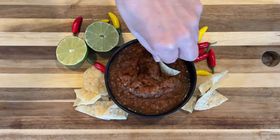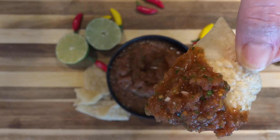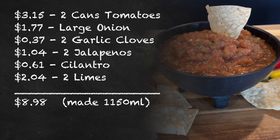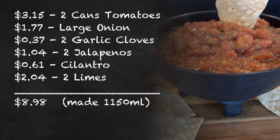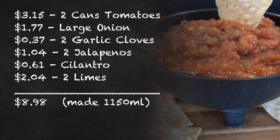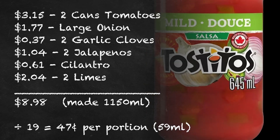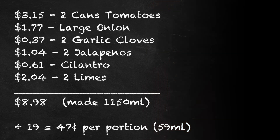Here's a cost breakdown: the total for the ingredients we used was $8.98, which made 1,150 milliliters of salsa. Since each portion is 59 milliliters, our recipe makes 19 portions, working out to 47 cents per portion. The portion price is important because it allows us to compare the price of ours against store brands.